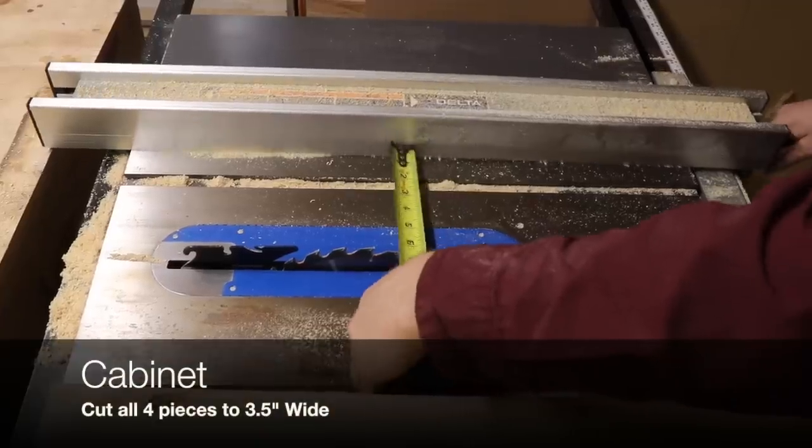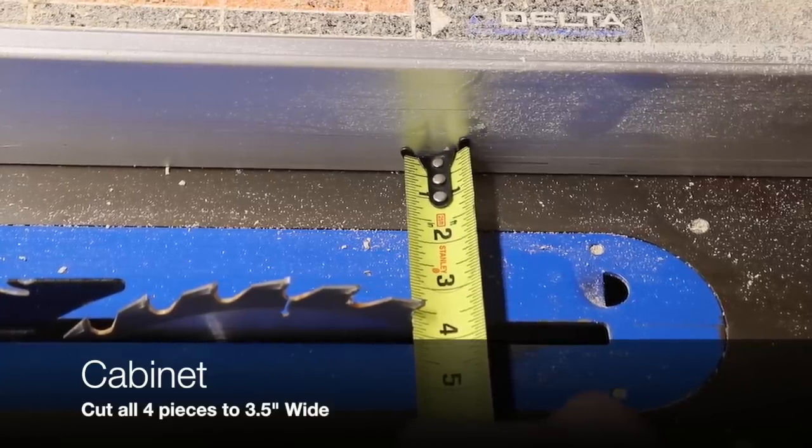Then you want to rip those two strips into four three-and-a-half-inch wide strips.